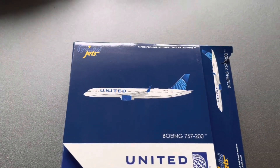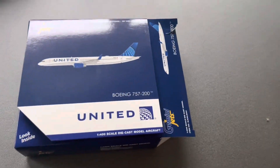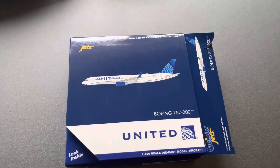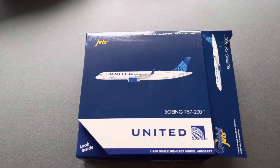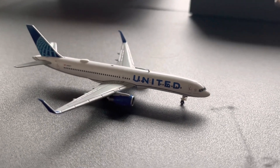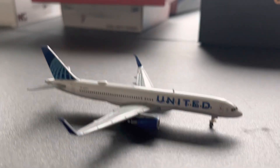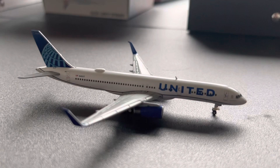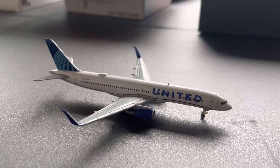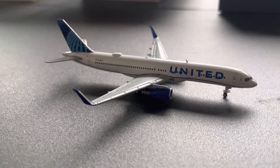Right here is a Gemini Jets United 757-200 in the Evo Blue livery. This is my first ever United plane that I'm actually using for my airport updates. This will be good for Newark, Denver, and other United major hubs. Here is the United 757-200 in the Evo Blue livery by Gemini Jets. This is a great looking plane — I love it. This will be my first United Airlines plane and I'll definitely get more in the future. This is probably my favorite U.S. plane by far right now. Love the design — you got the little winglets on that 757. Just amazing.